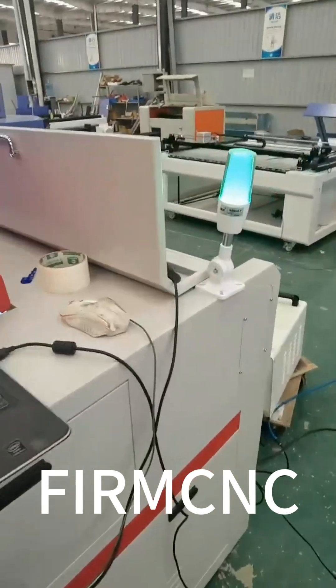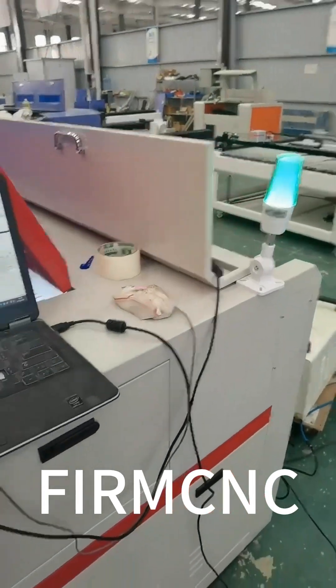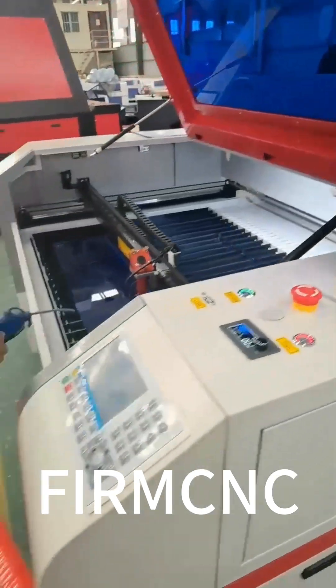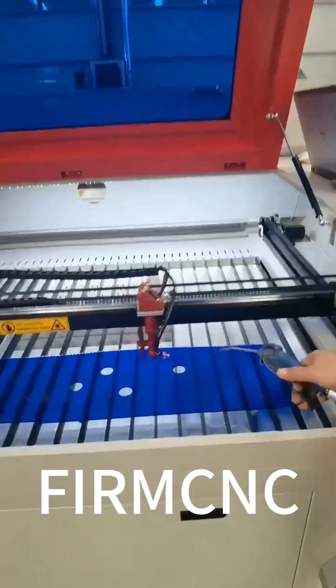And look at the signal light — it is glowing now, which means it is working normally. The dust is not heavy now, but if the dust is heavy, the air gun can put it away.